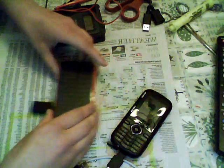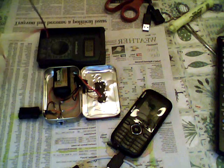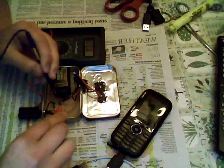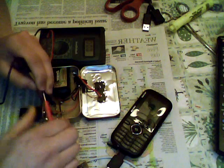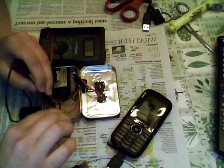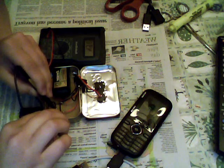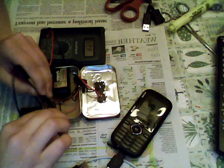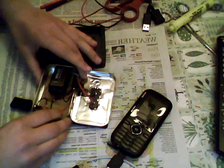Just to show you — you can see the screen on my multimeter — it's successfully giving out a 5-volt charge. It's giving me a 4.98 readout, which is good. So this shows the regulator working.